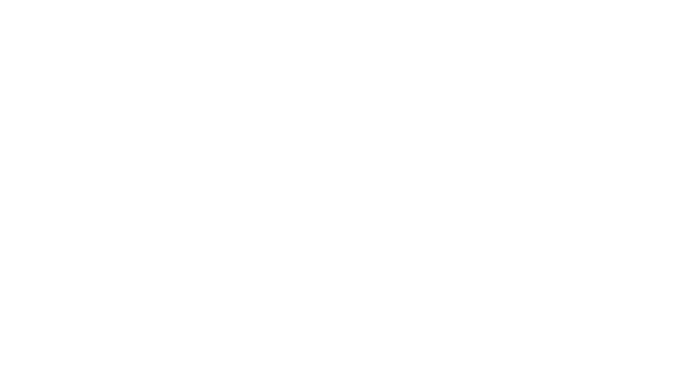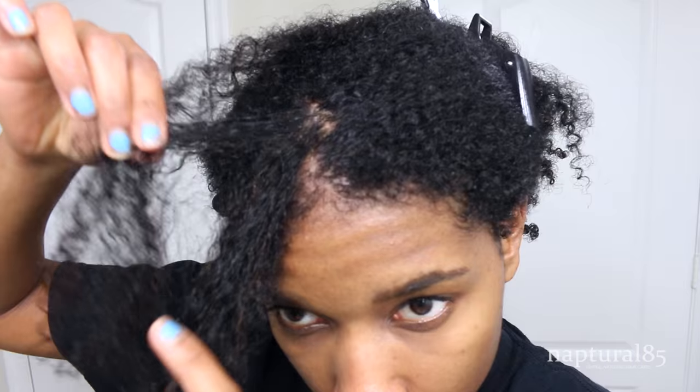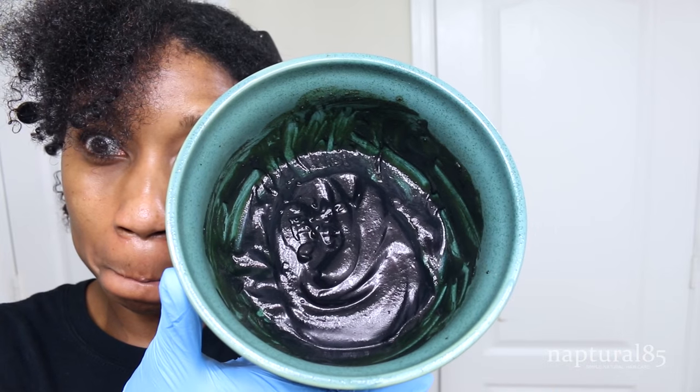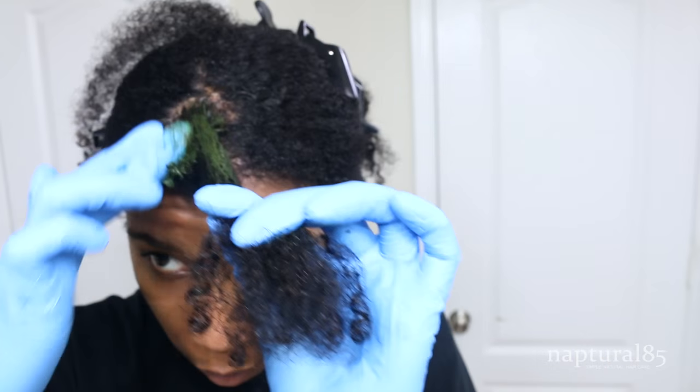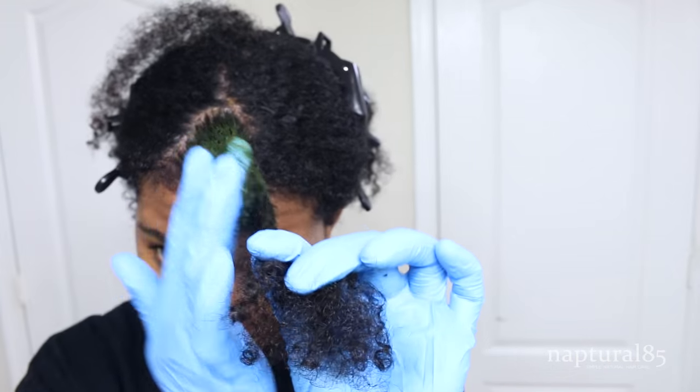Before applying the indigo, I washed all that deep conditioner out of my hair. Apply the indigo the exact same way you applied the henna — and don't forget your gloves, indigo also stains. Check out this beautiful blue-black color! You'll notice that when you mix the indigo the layer underneath is still green — that's perfect, it's going to process to black while it's on your hair, so apply it quickly.